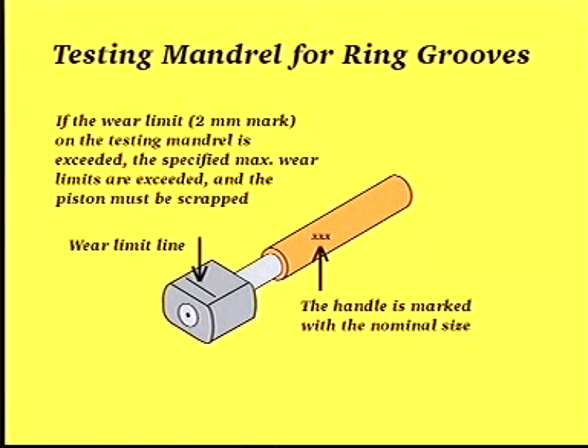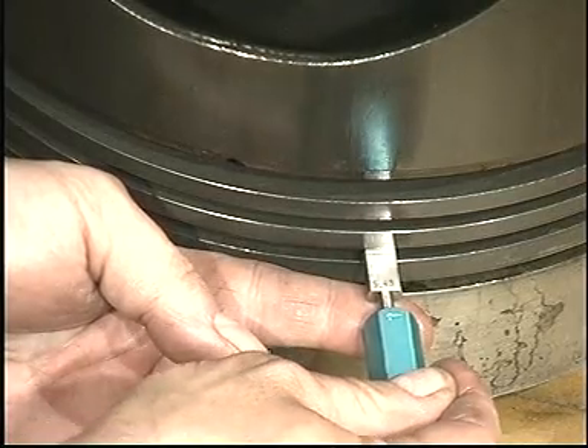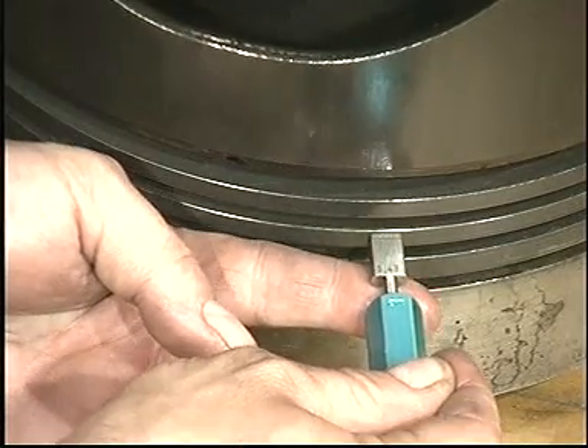Check the piston ring grooves and scraper ring groove for wear. The piston must be scrapped if the wear limit line on the testing mandrel is exceeded.